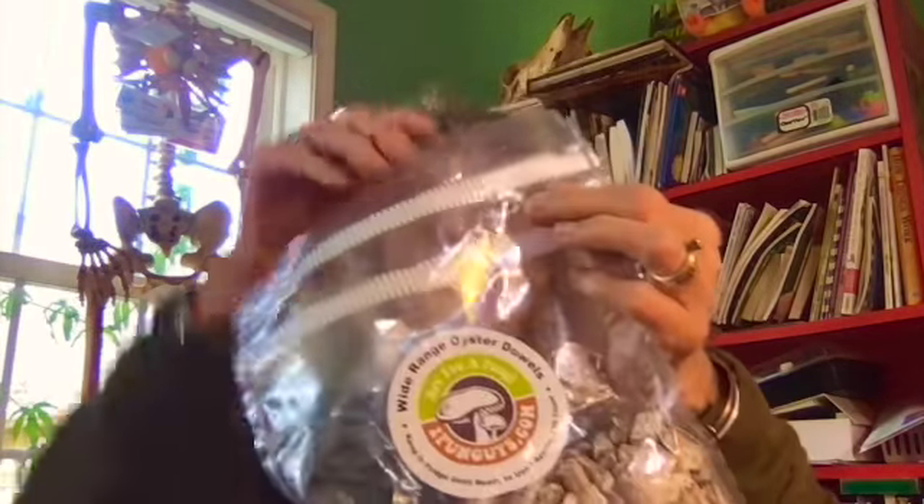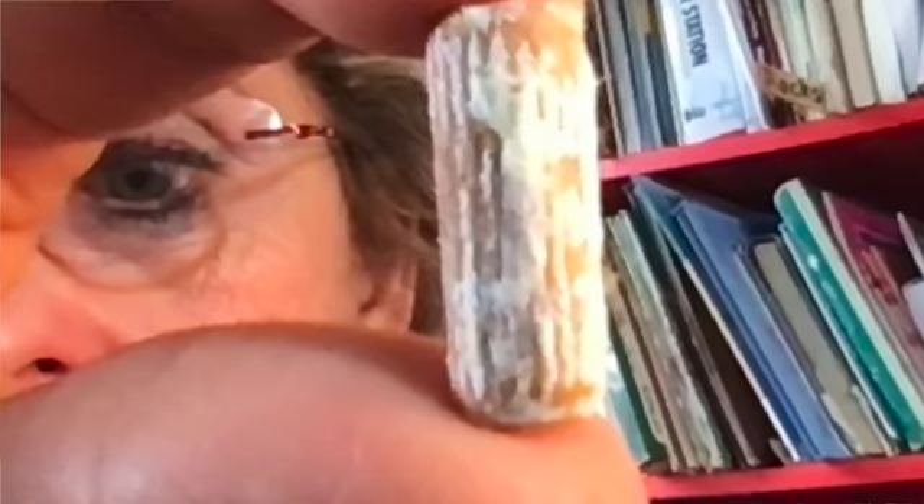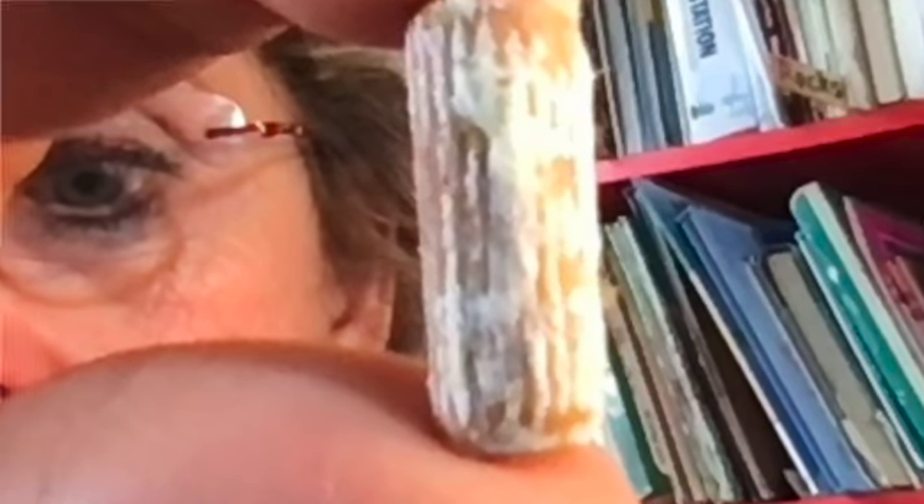We're going to grow fungi in this really fun little activity. I ordered these little pellets. Now inside every pellet, they're starting to turn white — do you see that? And what that is, is mycelium that's growing in that little pellet.